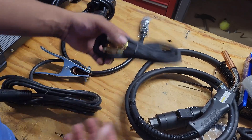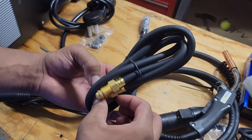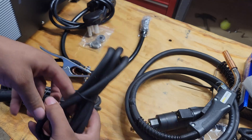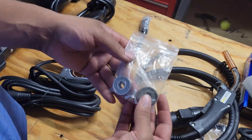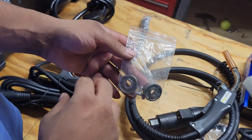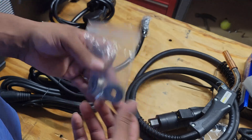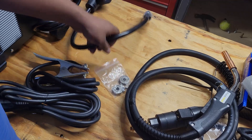Then you have your gas line — this connects to the back of your welding machine and connects to your gas supply, pretty self-explanatory. Then you have your drive roller for your MIG; this is where the wire feeds through. You have your 0.30 and 0.25 options. Let me set it up.